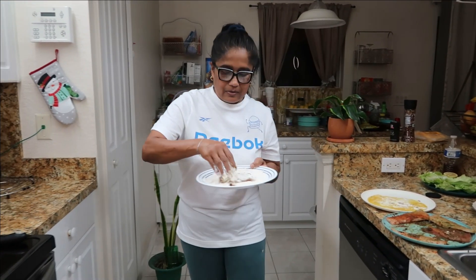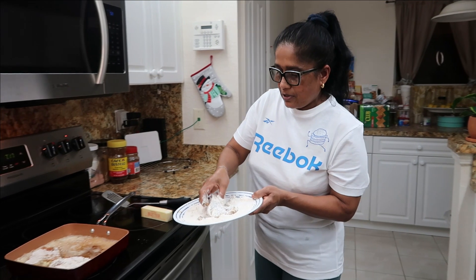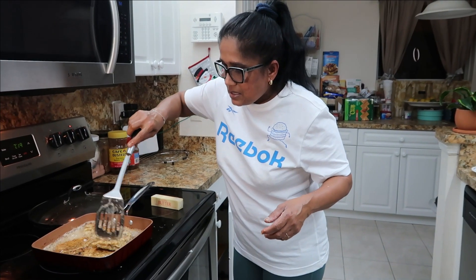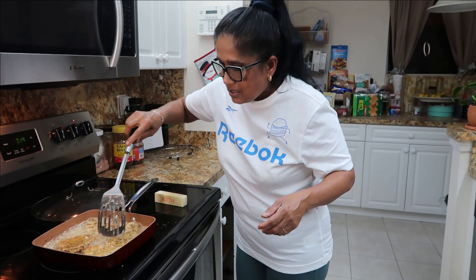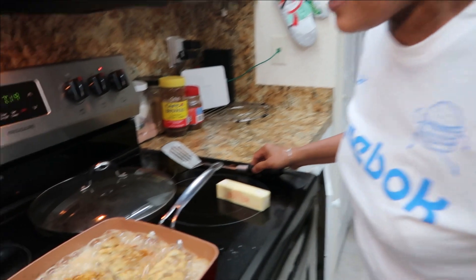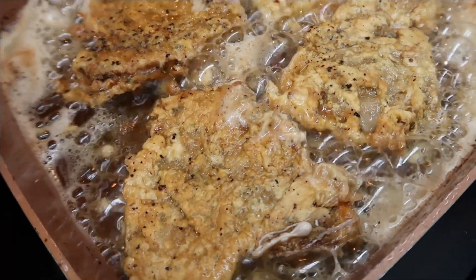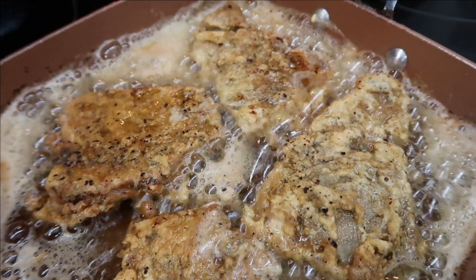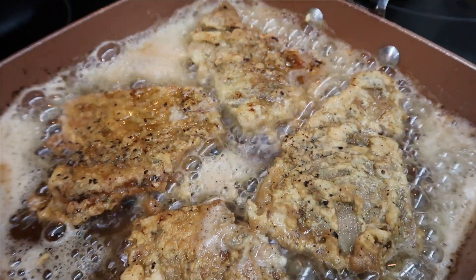There you go — easy, easy. Looks good guys. Look at our fish. Remember: we put flour, then eggs, then flour, and then into the butter with hot sauce.